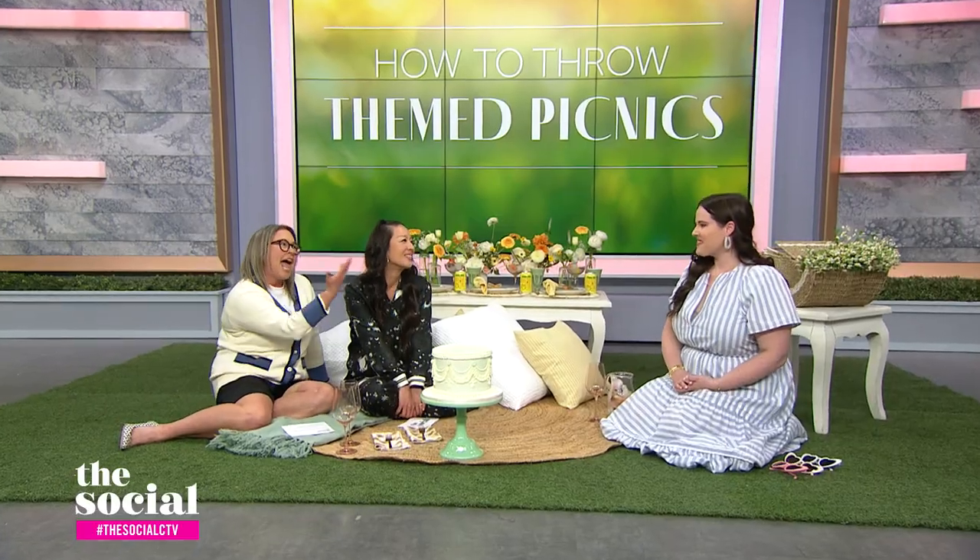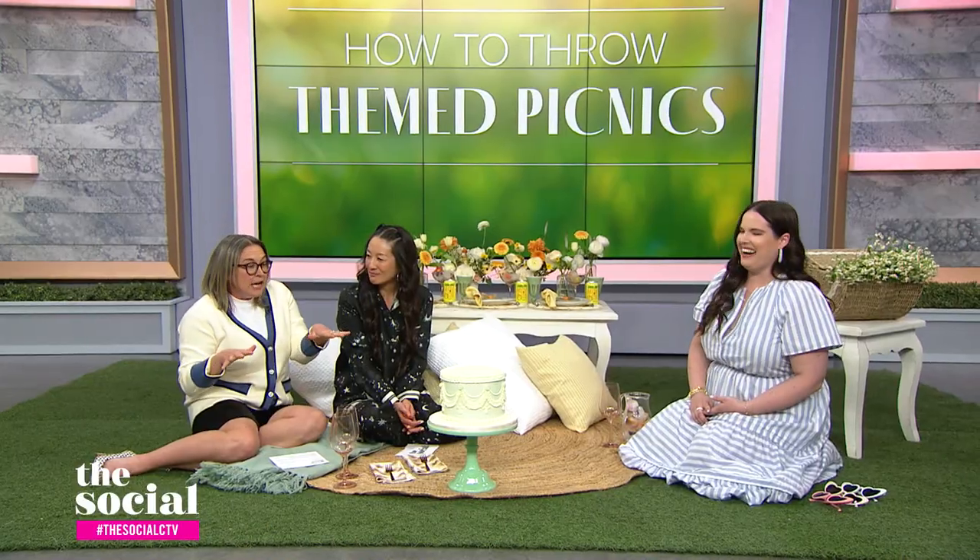Welcome back, everyone. When it comes to warm weather gatherings, there's nothing quite like a picnic. Our next guest says a simple way to really elevate your picnic is by giving it a theme. Here with ideas for throwing fabulously themed picnics is wedding and event planner Shaylin Angus. Welcome to the show. We are very excited. Let's start with the basics — when it comes to throwing a picnic, what are the top tips you should consider before starting?